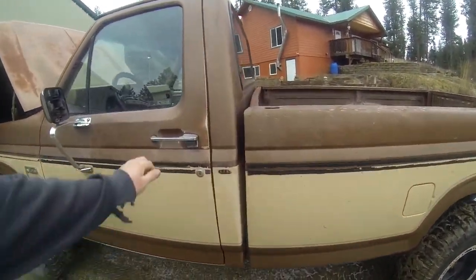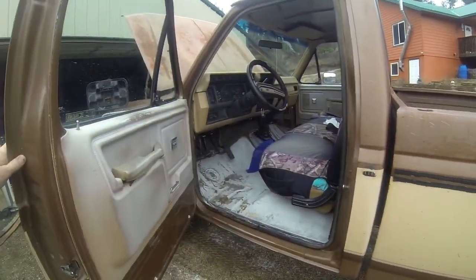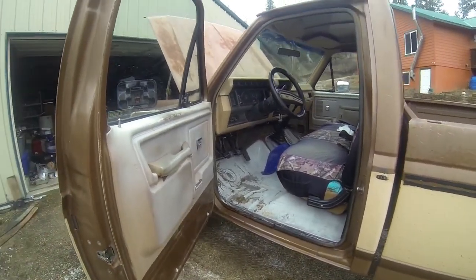Still in the process of doing the interior, so I got to do the sound deadener and new carpet and stuff.